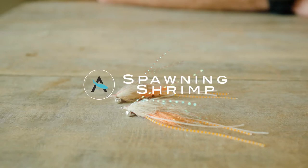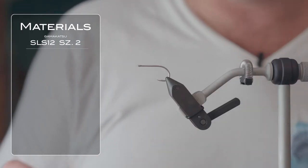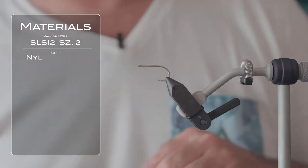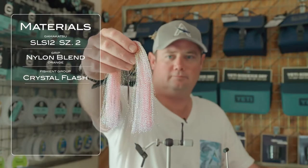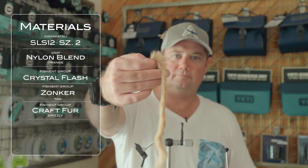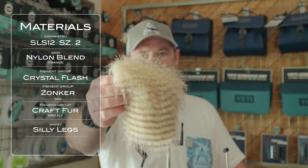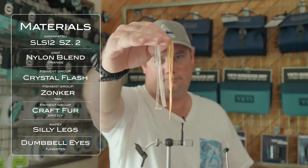Today we're going to be tying up a variation of the spawning shrimp. The materials we're going to be using today are an orange nylon blend by Grip, an SLS 12 Gamakatsu size 2 hook, crystal flash for the body, a zonker in tan, and grizzly craft fur from Wapsi, and silly legs.